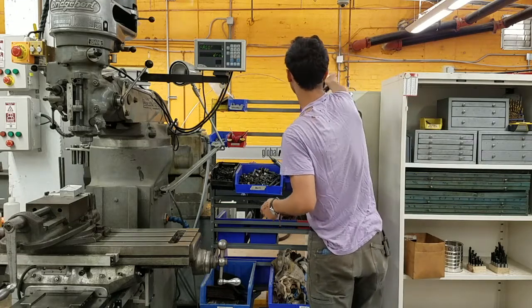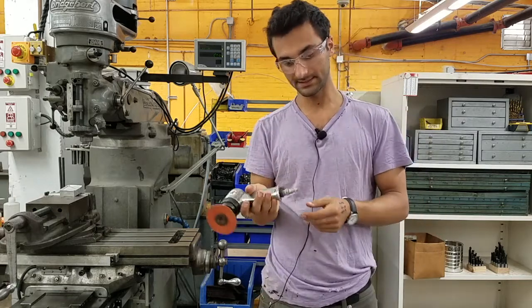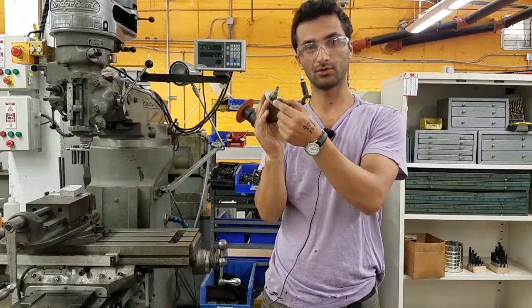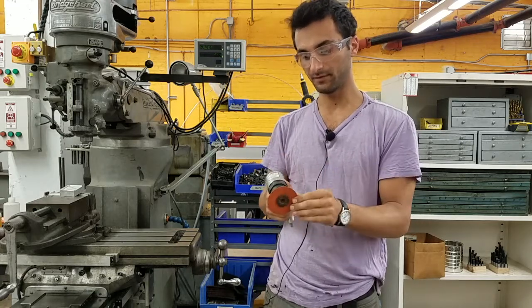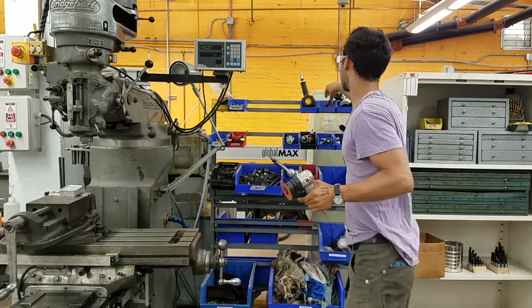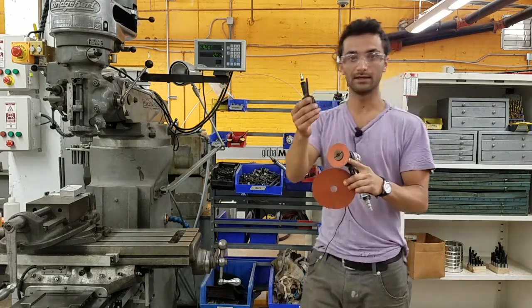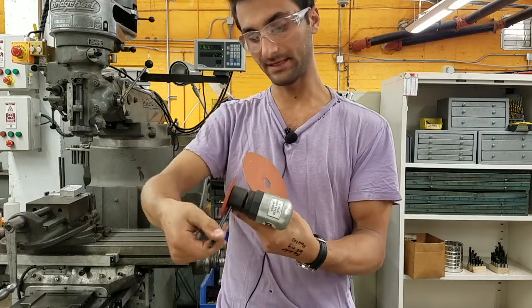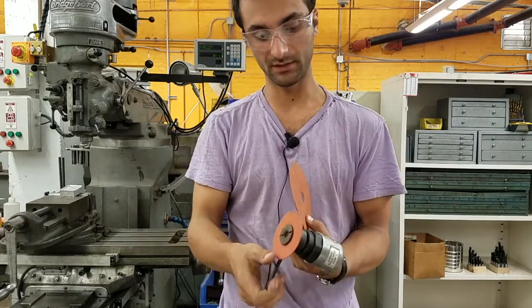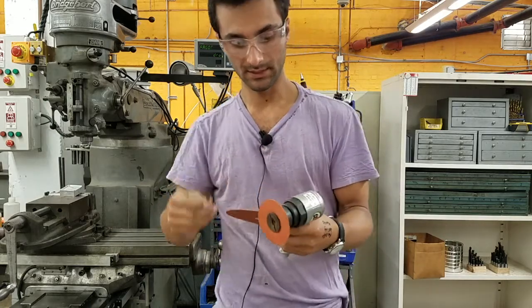This is a pneumatic sander — you can get sanding discs that go on here, and it connects and disconnects the same way. Here's how you control how much air goes through, which controls how fast it spins. You can also put buffing pads on it — there's another size disc available too. It has a little pin wrench that goes in here, and you put a screwdriver on it to tighten down so you can hold on and tighten it up.